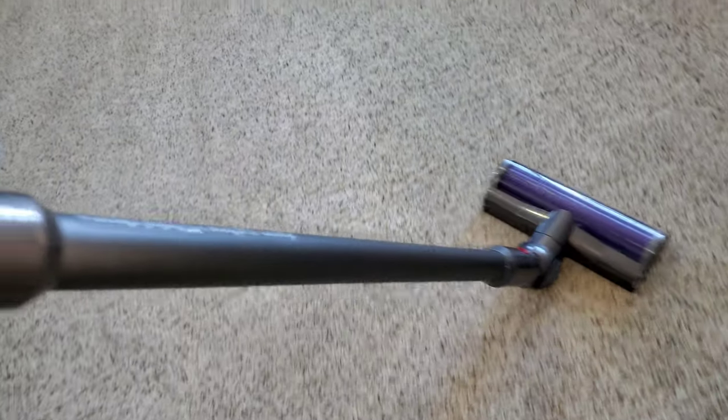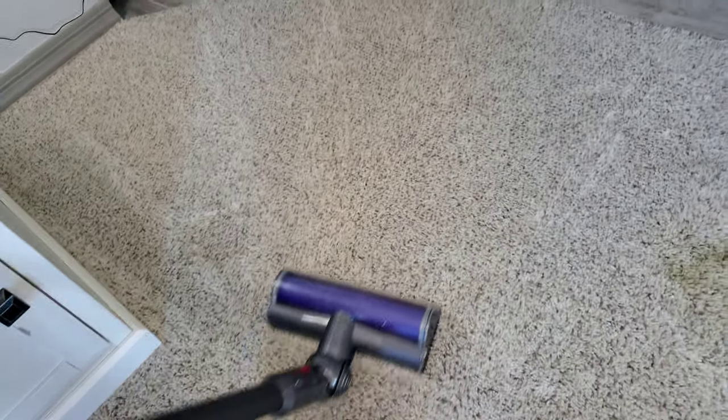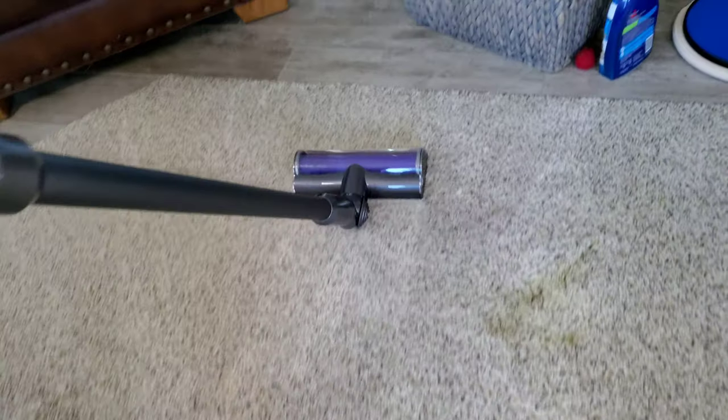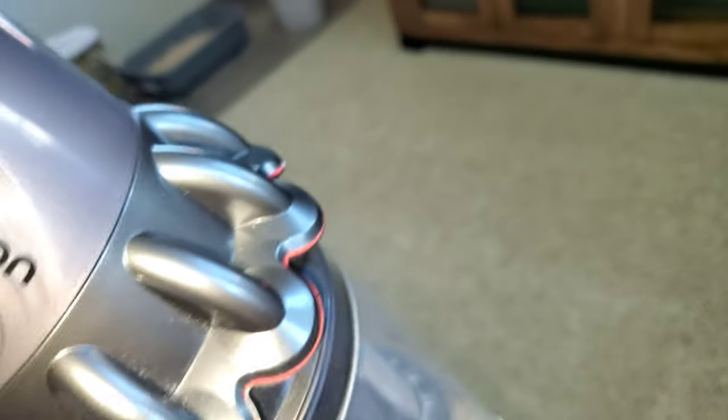I don't really see any more dirt going in, so I think these carpets are about as clean as they're going to get. One more pass where the chair was and that should be it. All right, that's it — this is all the dirt that was in the carpet. Quite a lot. Let me check the filter — I just expected a couple pieces of pet hair, but overall this V10's filter is clean.